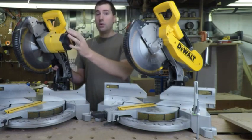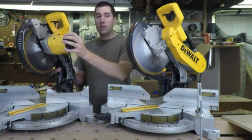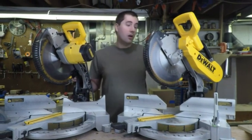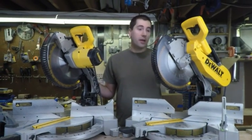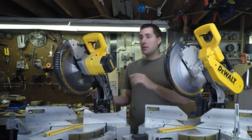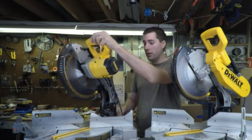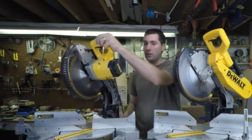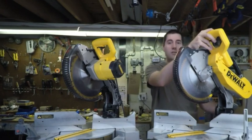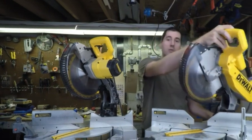However, the big difference is that on the DeWalt DW715, the motor is up here on the front. It's a gear-driven motor, so it's not directly on the shaft of the blade. On the DW716, the motor is in the back over here, and it's flipped onto the other side. What this allows is that the DeWalt DW715 can only tilt in one direction, while the DeWalt DW716 can tilt in this direction but also in the other direction.